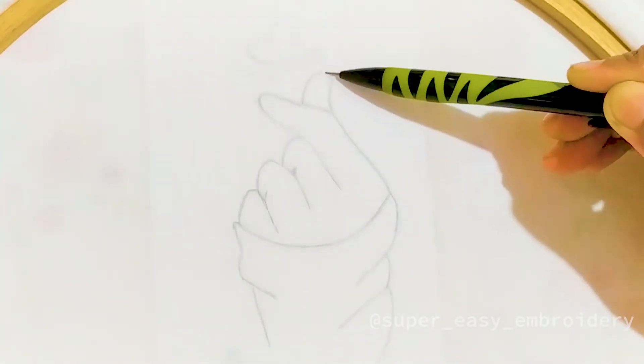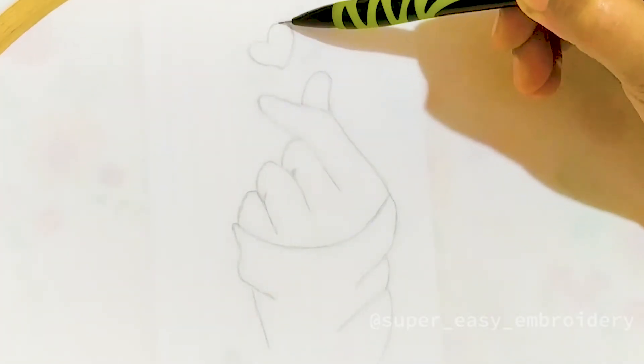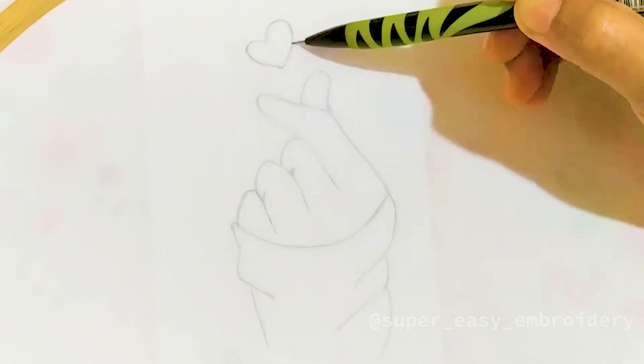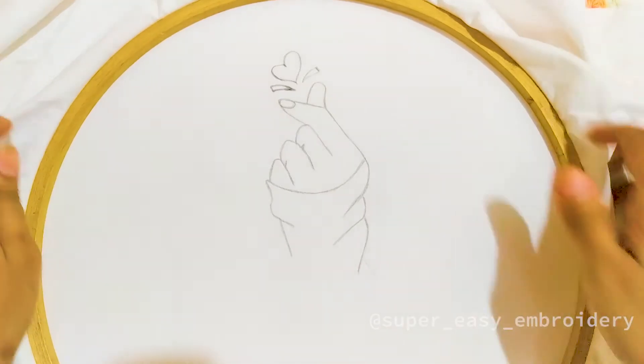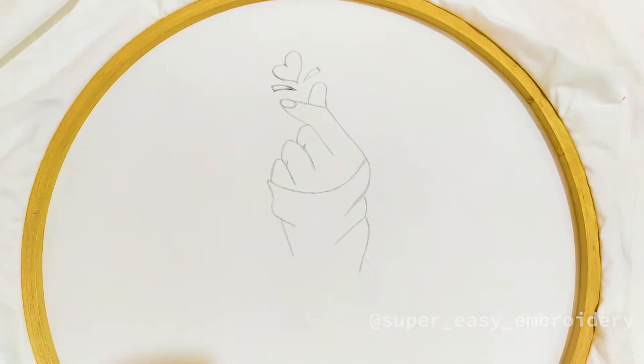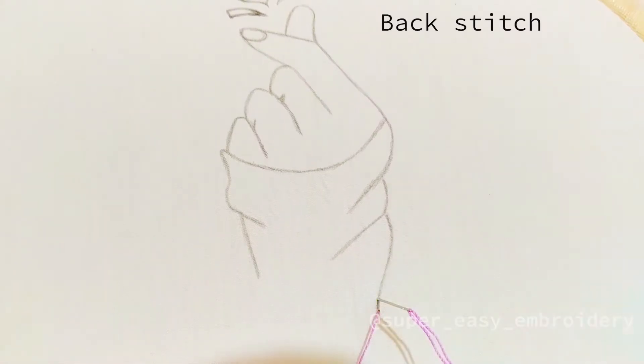Subscribe to my channel and hit the bell icon to stay updated. Once you're done with tracing, make back stitches to outline the pattern as shown in the video.